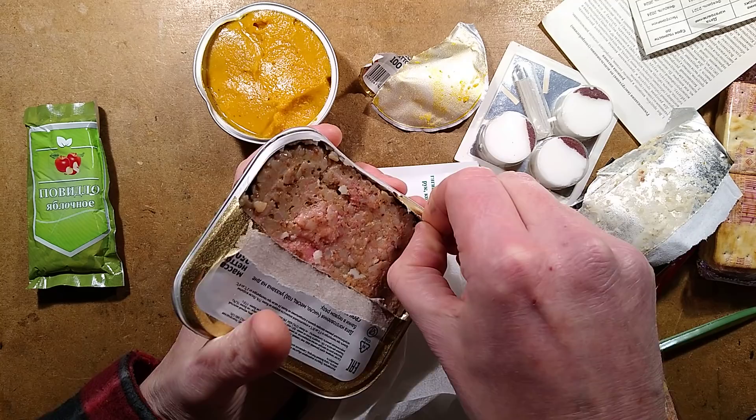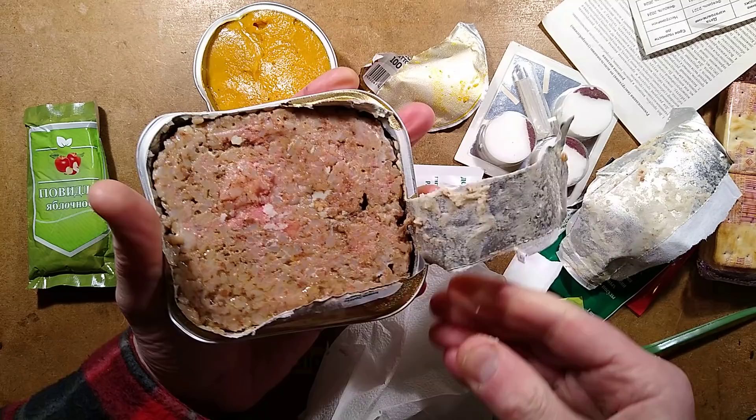I'm expecting a meaty stew. Oh, it's got rice as well — that's good. I'm probably supposed to leave this partially closed while I heat it, but I'm going to transfer it to my bachelor tub and then heat it up in that.